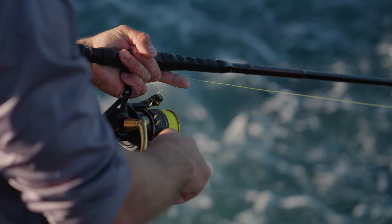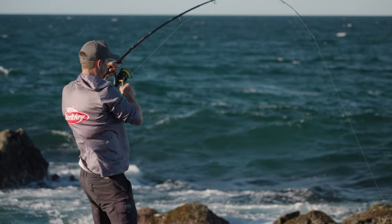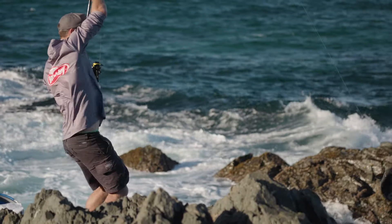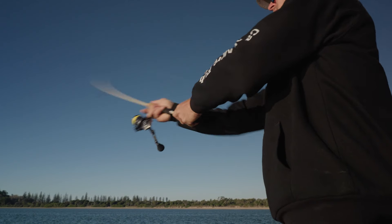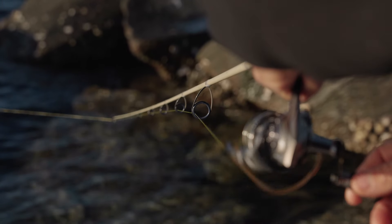We're gonna push out to some of these coastal headlands targeting Black Drummer. These guys are super hard-pulling, notorious for finding any weak links in your line. We then might push up into the estuaries, see if we can find some brim around those oyster-encrusted rock walls.